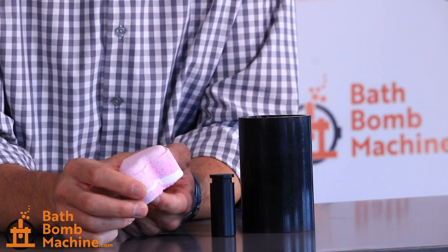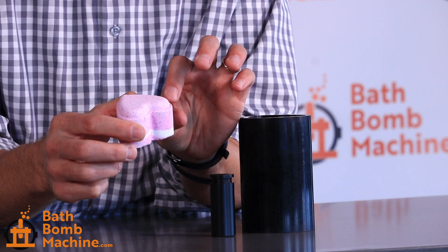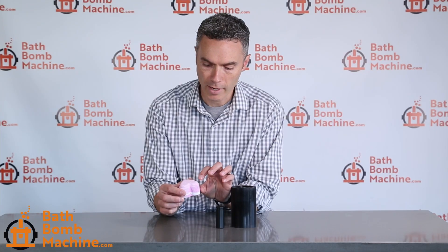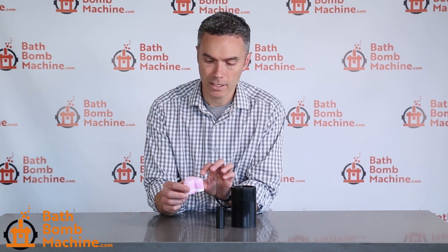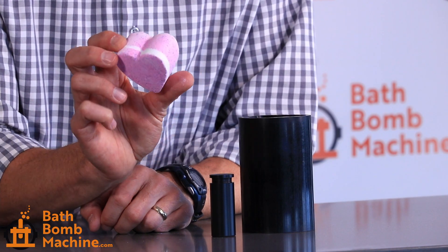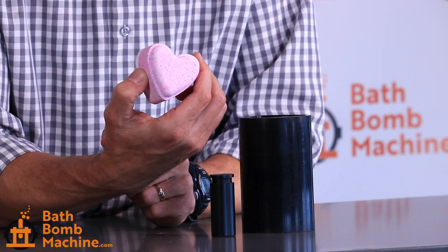Here's the look of the bath bomb. It has this nice curved front face on top. The thickness you can vary depending on how much mix you add, so you can find just the right thickness for your packaging or the size that you're looking for. This one happens to have a couple of colors. It's flat on the back and has a nice 3D curved shape on the front. This is our heart mold from bathbombmachine.com. Thanks.